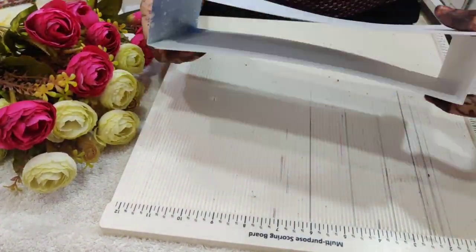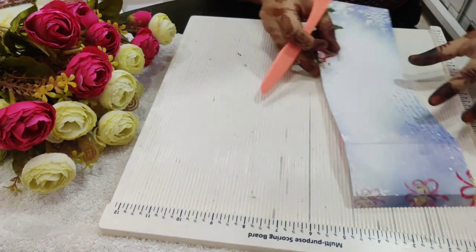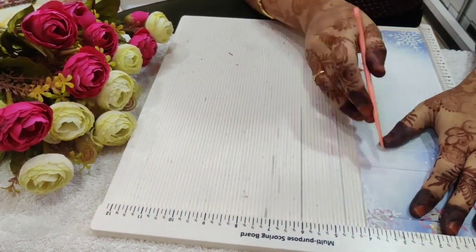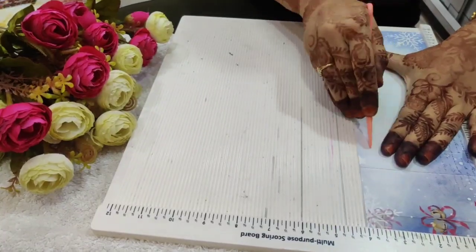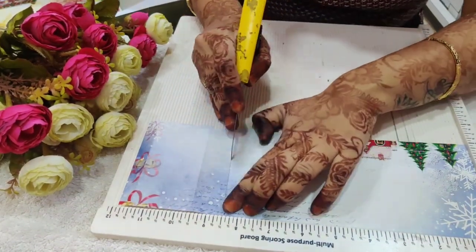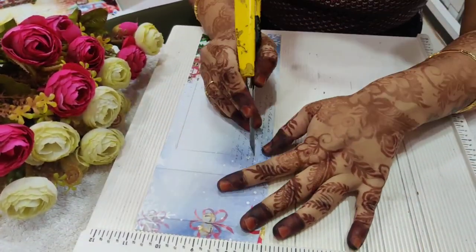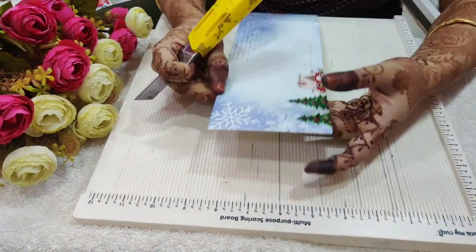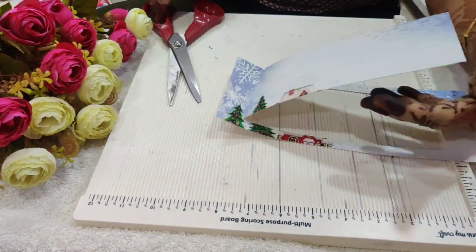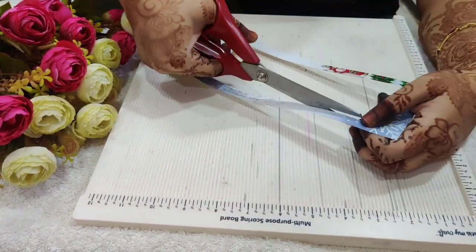This will create a box kind of thing. Now we'll create a shadow inside the box. I am making a score line leaving half inches from each side to create a shadow. Now I'll cut it at the scored markings. I am using my scoreboard — you can also use your scale for the measurements. So this is how we can create a shadow box.